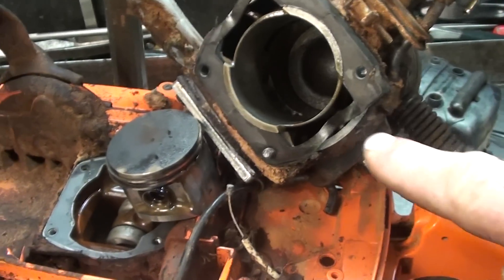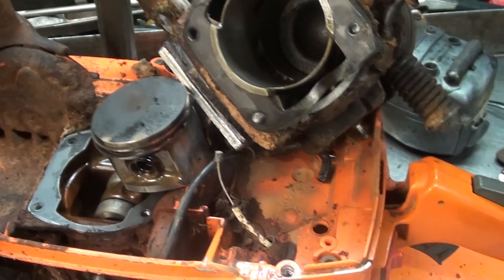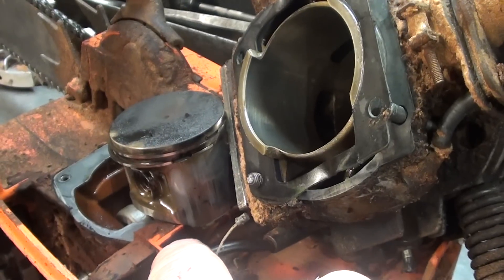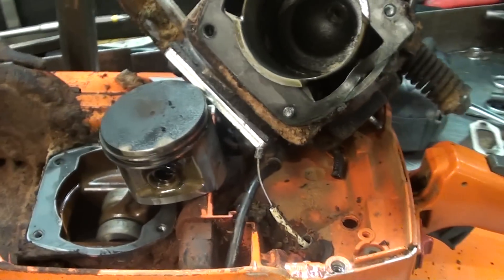And here's what we found. You can see how the gasket sucked in on each side causing an air leak. It's been leaking for quite some time and there is some damage done to the piston. I'll confer with the customer and see if he wants to run it this way or if he wants to rebuild it.